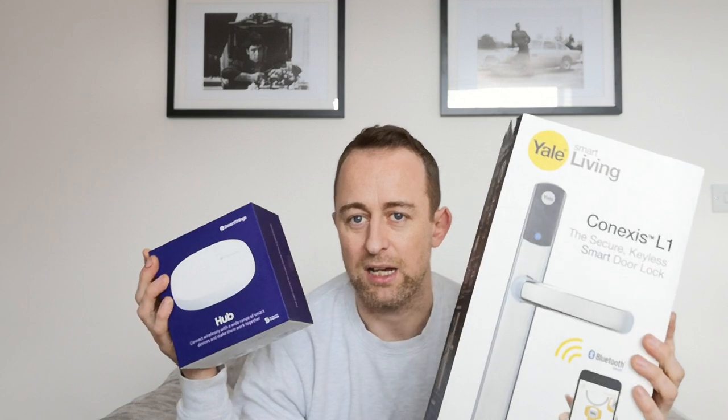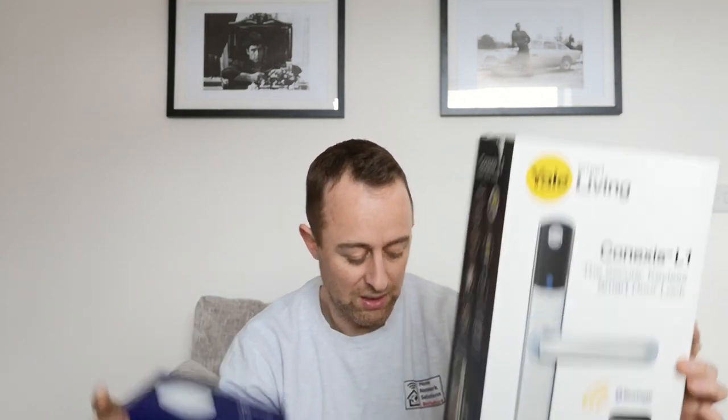If you don't want to miss the next video — which is going to be about the pros and cons of the Yale lock — or any of our other videos, please do subscribe to the channel and click the bell icon to get notified when we upload. If you like this video in particular, please do like it. Right, without further ado, here are the things you're going to need.